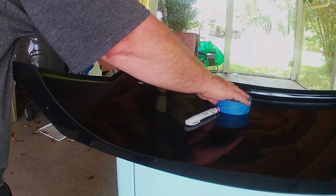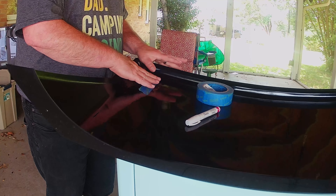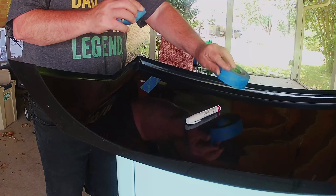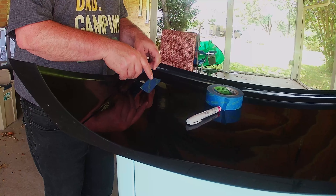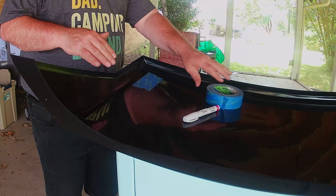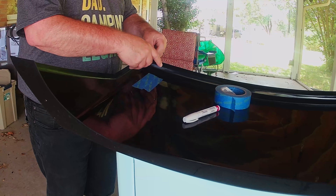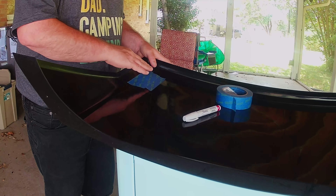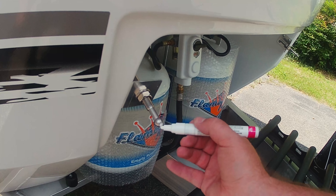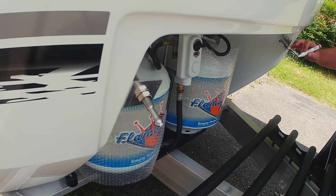Cover the holes on the back of the cover using painters or masking tape. Then use a paint pen to put wet paint on the ball tip and the newly installed stainless steel pins.